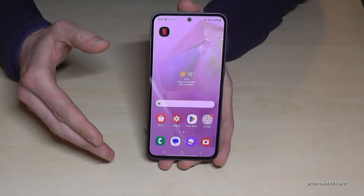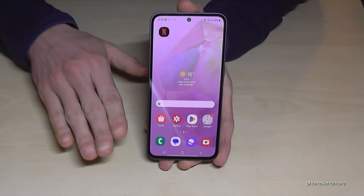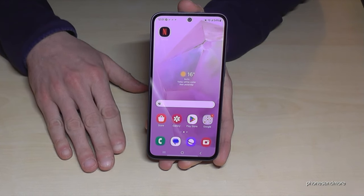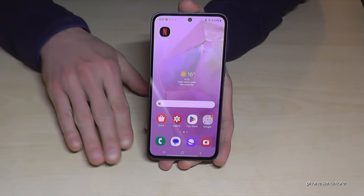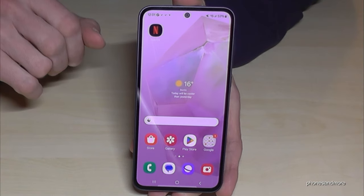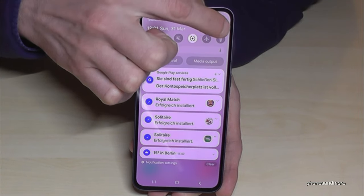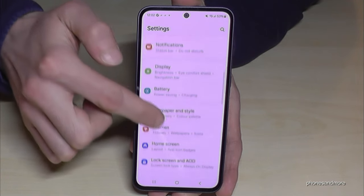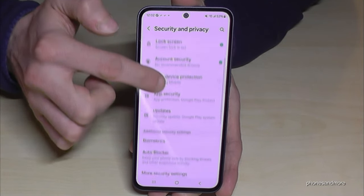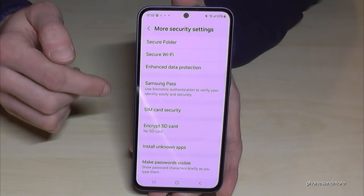The next thing I want to show you is pretty crazy because you can have with one phone two phones — one device with two spaces. Maybe one space for your private stuff and one for business, or one for private and one for very private stuff. Scroll down, tap on the settings symbol, then go to security and privacy, and then a bit below find more security settings. Here on top we have the secure folder.